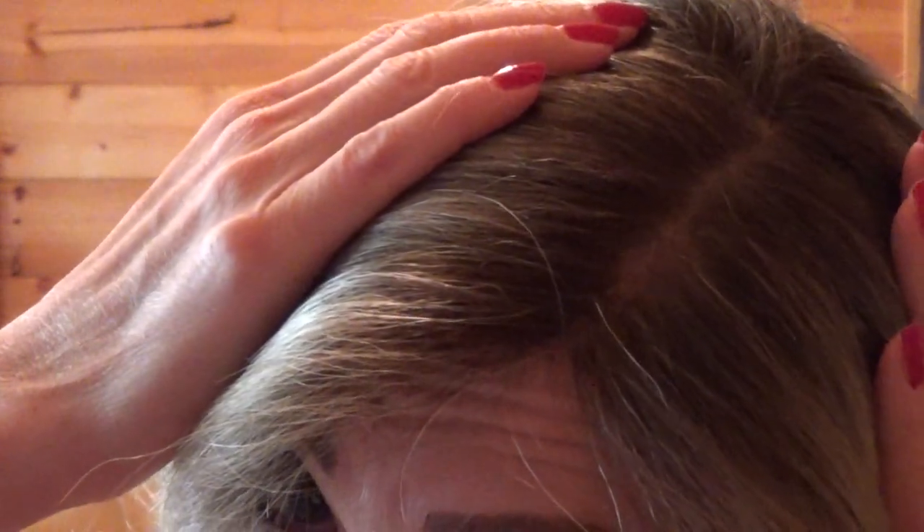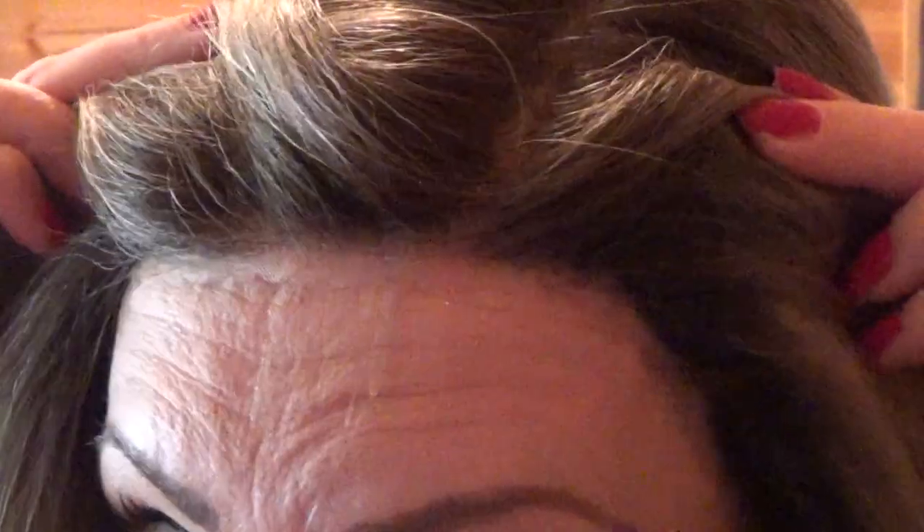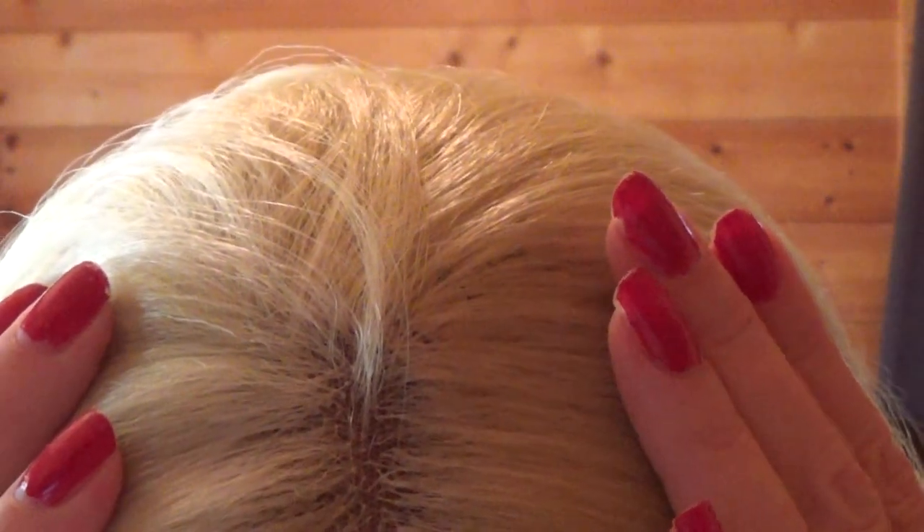Now putting on a wig cap to try on each wig, so you can see how the monofilament top and the silk-based Swiss lace front look on a human head instead of a styrofoam head. Here is Envy Wigs' Bobbi showing the part, the hairline, and how it looks with the scalloped lace. Here is the Sensational Catherine wig showing the parting space, what it looks like parted to the side, and the hairline.